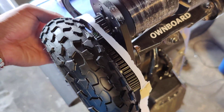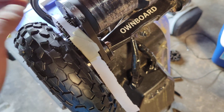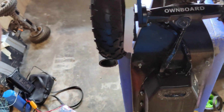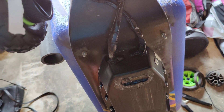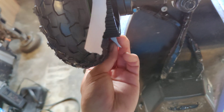Hi guys, today I'm going to show you how to buy the right belts when you are upgrading your DIY electric skateboard. So let's say right now I'm trying to put on this seven inch evolved wheel on my custom skateboard here and I need to get the right belt size — I don't have it, I tried all the belts I have.